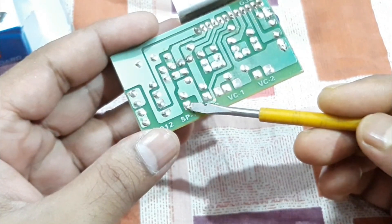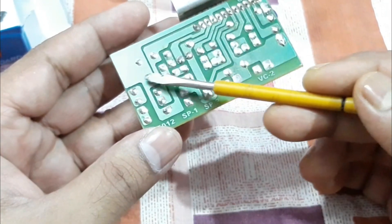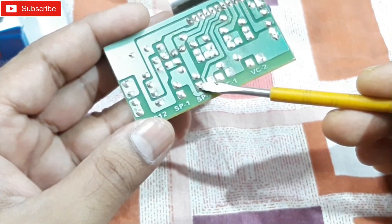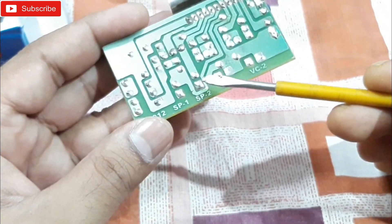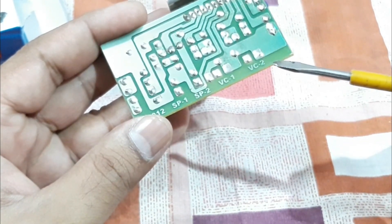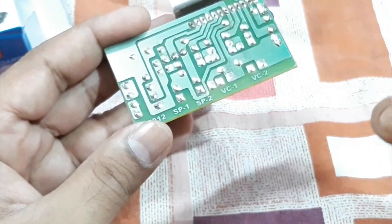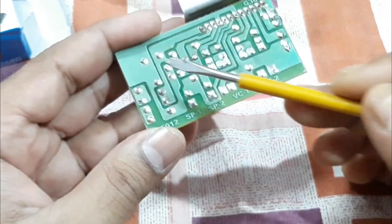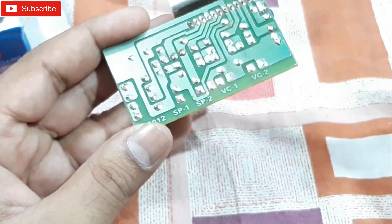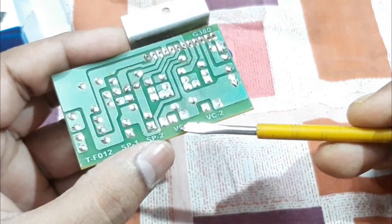Connect one speaker wire to the SP1 positive point, and connect the other wire anywhere on the ground. That's your speaker one done. For speaker two, connect one wire to the SP2 positive point, and connect the other wire anywhere on the ground — the larger ground plane on the board. So: speaker one positive here, other wire to ground; speaker two positive here, other wire to ground. Speaker connections are done.